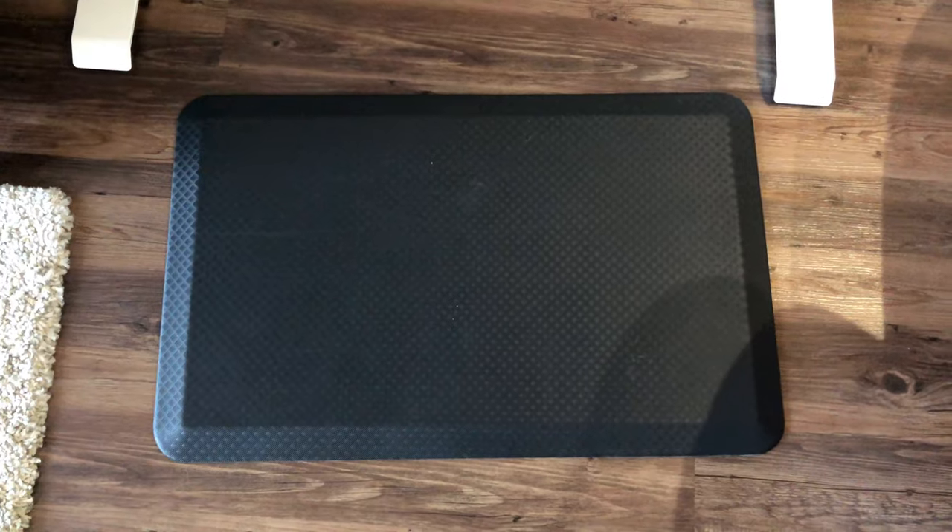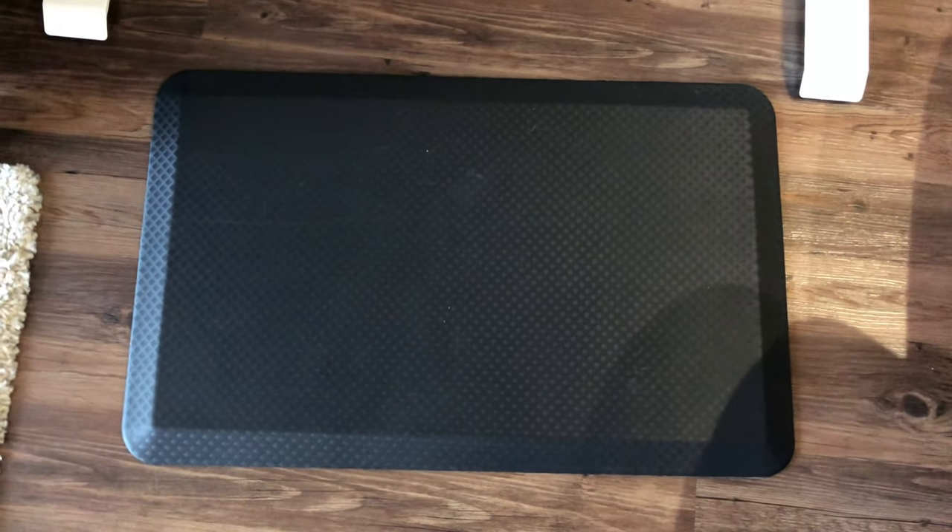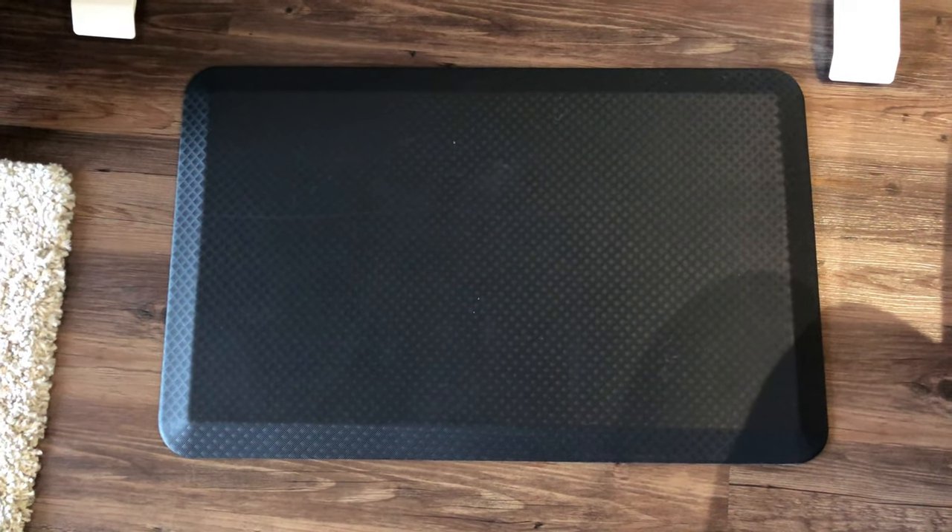Some additional factors to consider if you want to get a standing desk: consider getting an anti-fatigue mat — those black foam mats you see a lot. This really just helps with any foot pain. I already had a few mats I used in the kitchen when cooking, so I just took one of those and used it at my desk. I do find that it helps make sure you don't get any foot pain when you're standing for long periods of time.